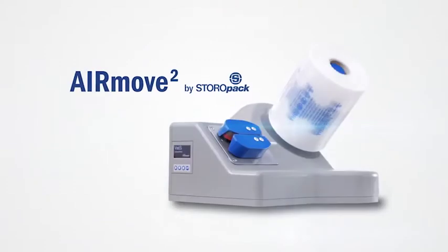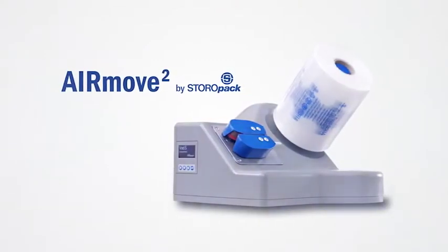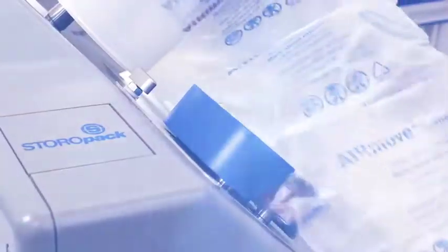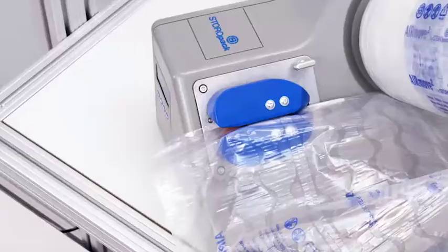The new AirMove 2 from Storopak. With a variety of air cushions, AirMove 2 from Storopak is the perfect solution for your packing requirements. It saves time, space, aggravation, and it's simple to work with.